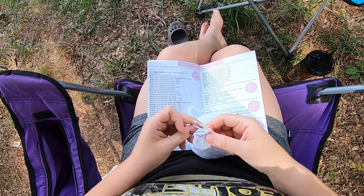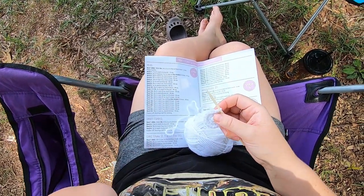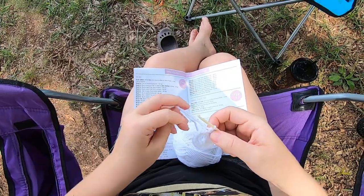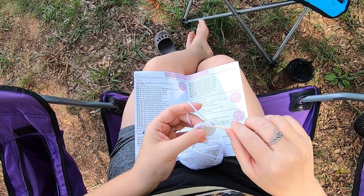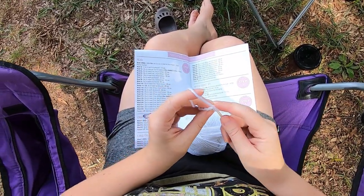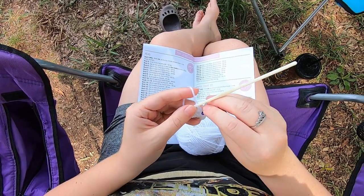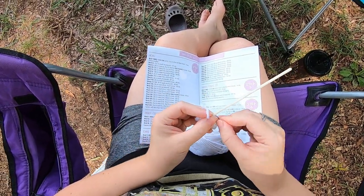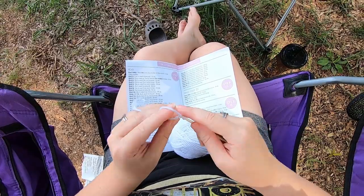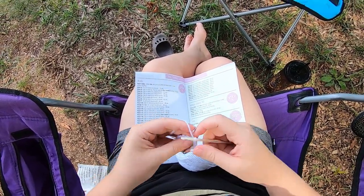Next we have another increase row and it's going to be the same thing, but this time with two single crochets first. So one single crochet in one stitch, one single crochet in the next stitch, and then your increase. That's our first single crochet, stitch marker, second single crochet, and then in the next an increase — two single crochet into the same stitch — and we're going to do that all the way around.